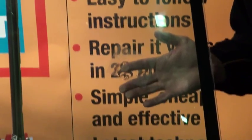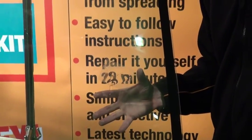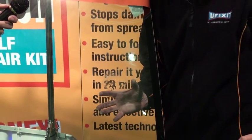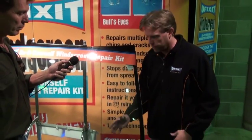Windscreen repair is a simple process — all this is is air in your glass. Replace that air with resin. The resin will dry the same opaque value as glass. More importantly, it sets harder than the glass, restoring the strength of your windscreen and stopping the damage from spreading, which is why you want to do it.